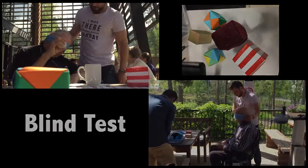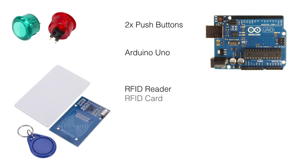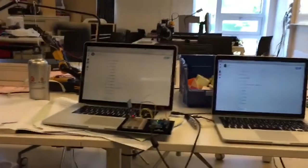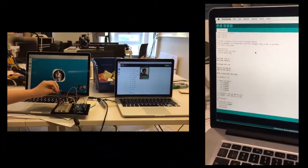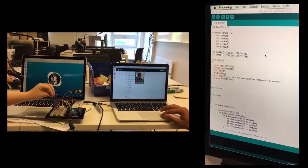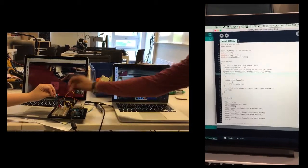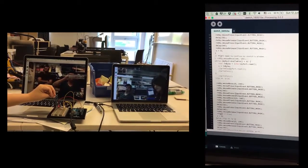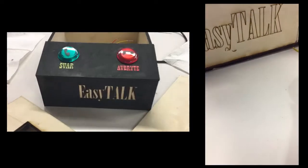Then we began building. The main component of EasyTalk is an Arduino Uno. Additionally, we used two push buttons, an RFID reader, an RFID card, an RFID tag, and a LED diode. We started by connecting all the parts. We then wrote Arduino code as well as processing code to control the video calling software on the computer. When all of that was working, we started designing and making the base to hold all the components and the blocks which would contain the RFID tags.